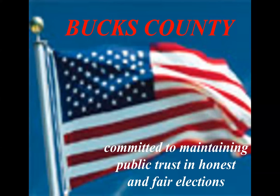Hi, welcome to the Bucks County training video for election officials. My name is Tom, I'm the director of the Board of Elections. My name is Kelly, I'm the assistant director. Today we're going to be going through our training PowerPoint as well as showing you a short video on how to set up and break down the voting machines. So let's get started.